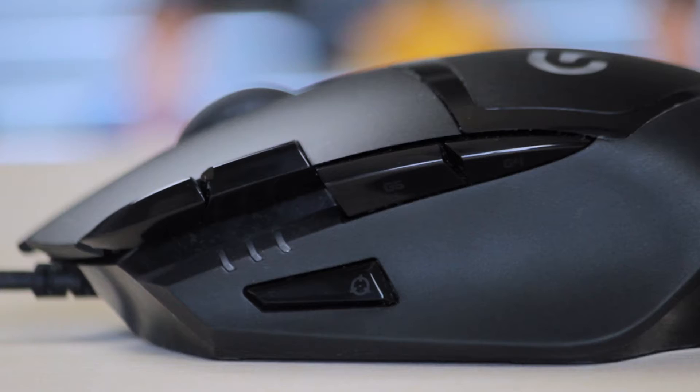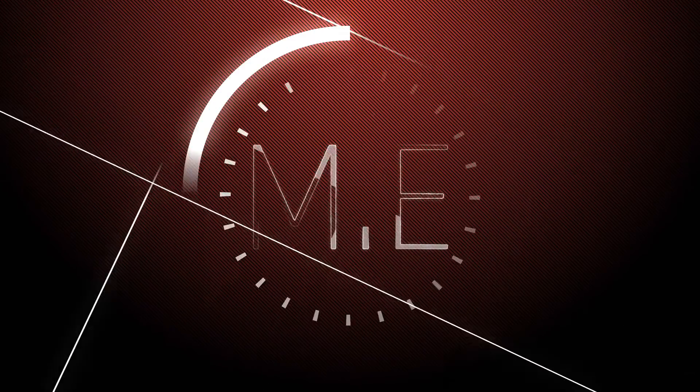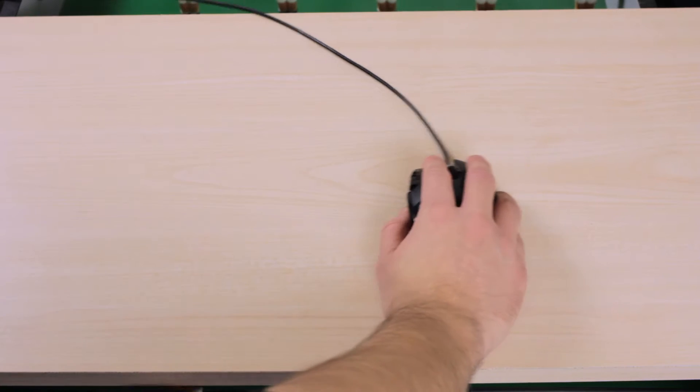This is Malcolm Esso and this is my review of the Logitech G402. I've been using this mouse for quite some time — actually three months. When finding this mouse, what I really wanted was a mouse with a shape and buttons that just feel great. If you're coming from a Logitech MX518 or a G400S, the shape is similar but not exactly the same, but you'll feel right at home.